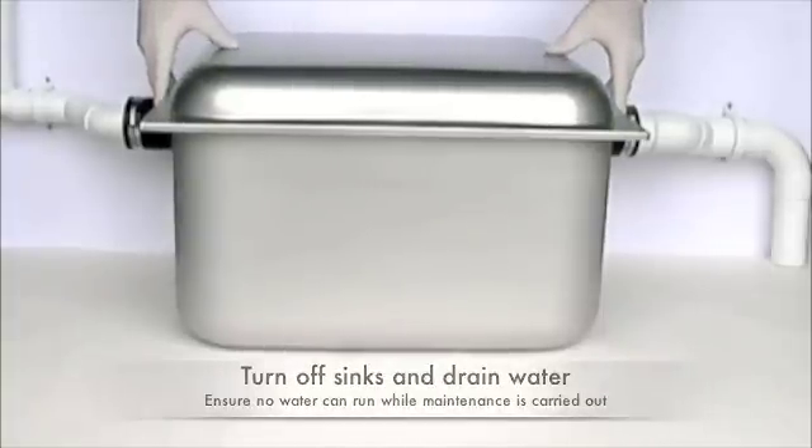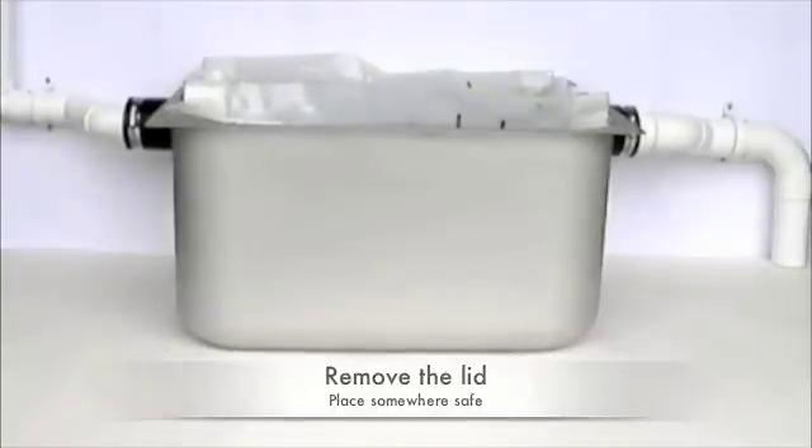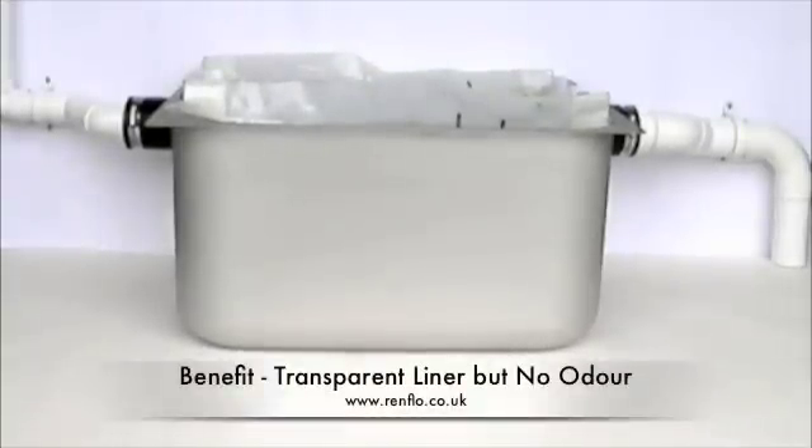First, make sure there is no water running into the unit from the sinks and remove the lid. As the internal plastic liner is transparent, you will be able to see the waste that is collected within it without there being any odour released.